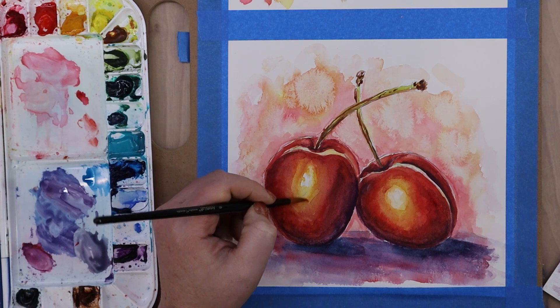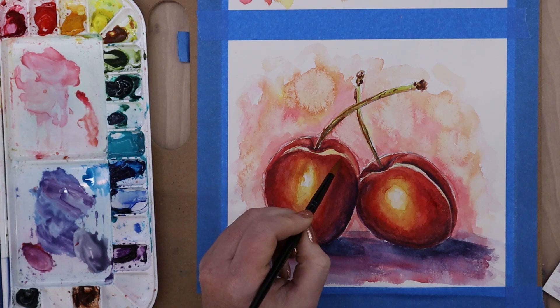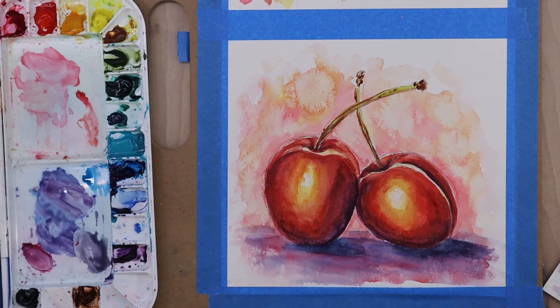Anywhere that I feel is too dark, I'm just scrubbing out and bringing back little baby highlights — not full bright white, but just bringing back a little bit of highlight. When you do that, just make sure your paper is dry, get a clean wet brush, and rub it back and forth in the area you want to bring back some highlight in, then dab it up with a dry clean paper towel — that will bring back just that little bit of highlight you might have lost in the painting process.